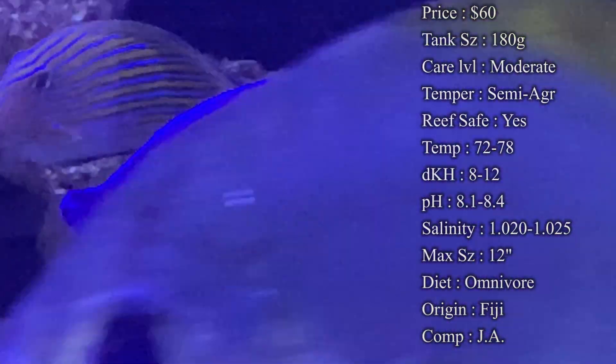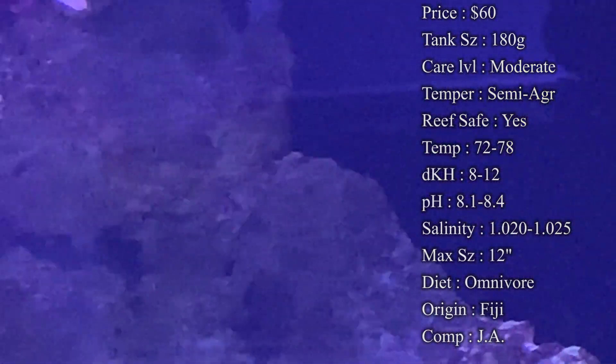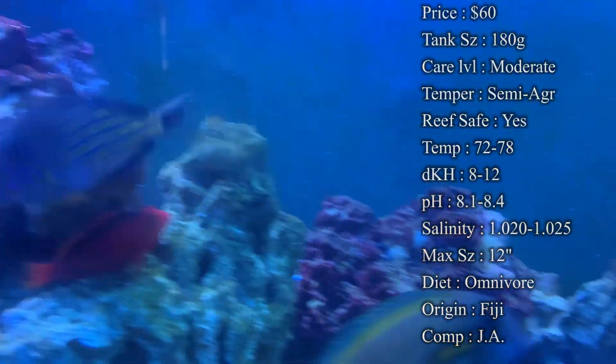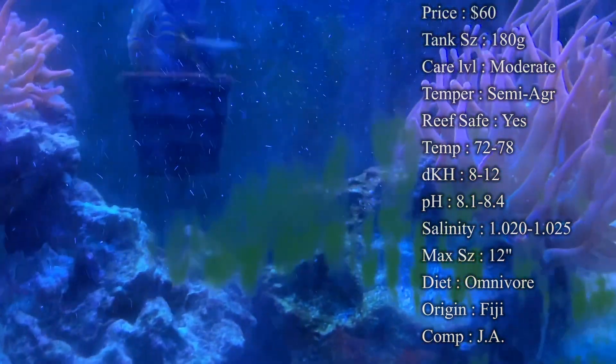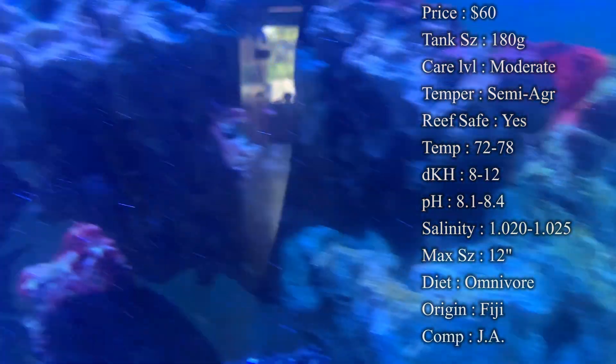Care level: I would say moderate to difficult, just because they do have some very particular requirements you need to make sure your tank can handle. Temperament: they are semi-aggressive to aggressive — they can be very aggressive and will become the kings and queens of the tank.